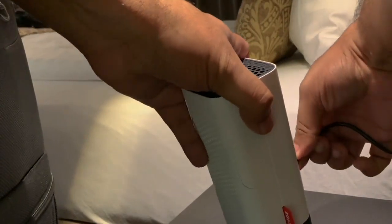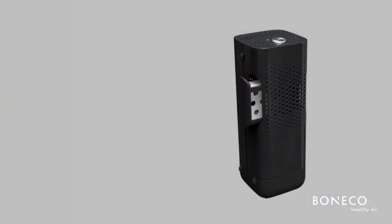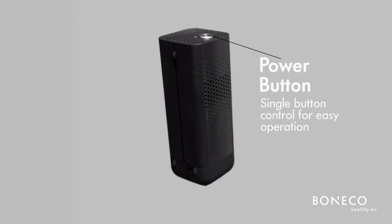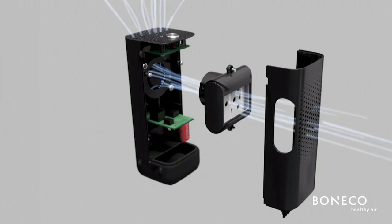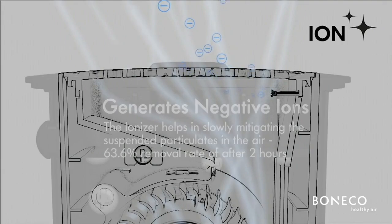This is all designed for a smaller coverage area — your personal airspace. I have one sitting on my desk, plugged into my computer via USB. At some point we're all going to spend more time in our cars, on planes, in hotel rooms, on trains — anywhere there's a USB, you can plug it in and make it work. Put a couple drops of oil on the aroma pad and it'll disperse. With single button control, it's so easy to use. The fan draws air through the aroma pad, charges it, emits negatively charged ions, and over time slowly mitigates all those suspended particles — the dust, dander, allergens, and odors — to the tune of 63% removal rate after only two hours.